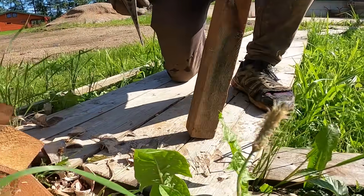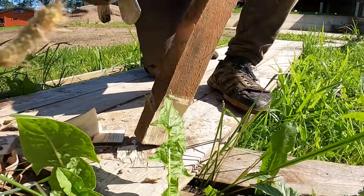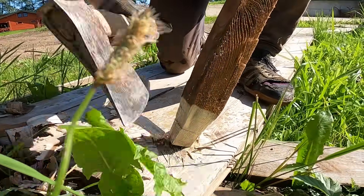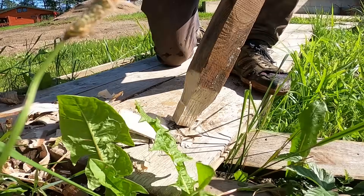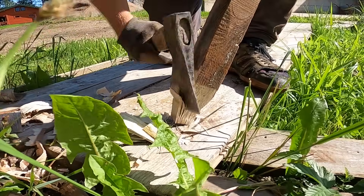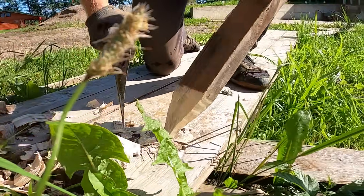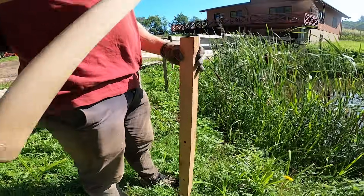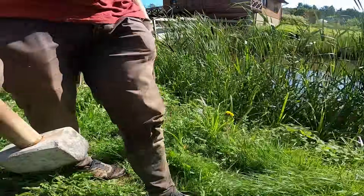Let's go back to the start and build this from step one. We started by making wooden pegs for the axes. Once we had enough pegs for the axes, we started hammering two pegs at each angle change, following the shape of the pond.